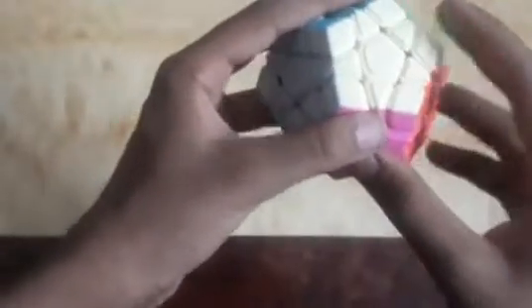Before solving the cube, let's understand the plan. First we will solve the first layer by arranging the respective centerpiece, then the second layer, then making voids — a triangular structure between two second-layer pieces on every face. Then we will solve those colors, and last we will make the third layer.